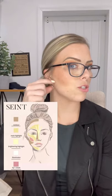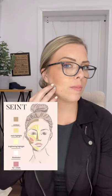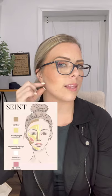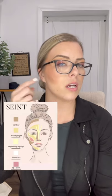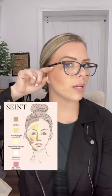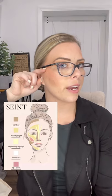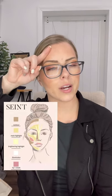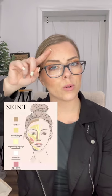We want to keep the jaw area very clean — what I mean is I don't want the contour brought down to the jaw area; you want that to be light. When you apply contour on the cheeks, you're going to start blending it up towards your hair. Same thing on your forehead — you're going to blend it toward your hairline.